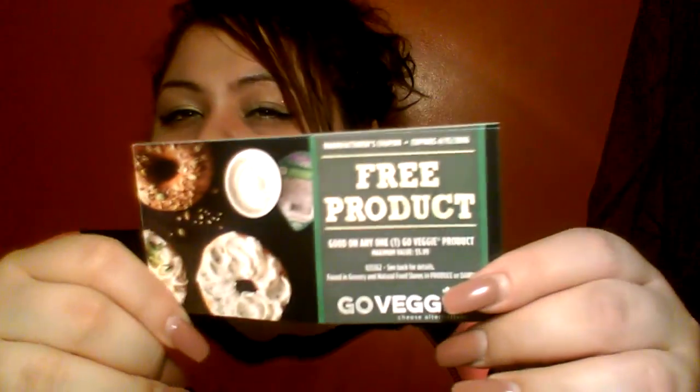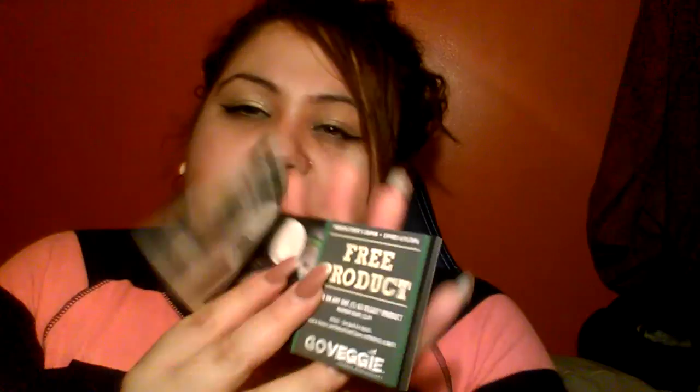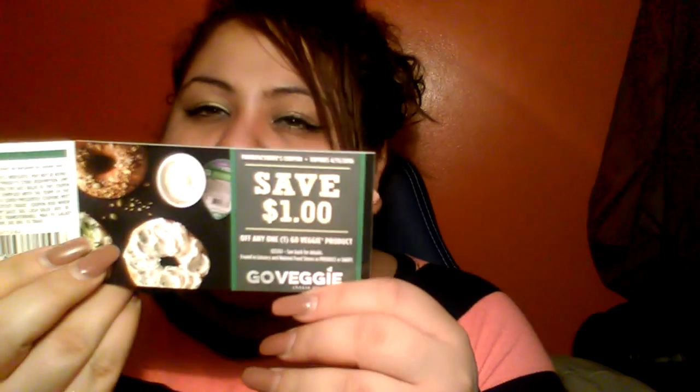So this is a free product coupon — it's good for any of their Go Veggie cheese alternatives. I'm going to check my local supermarkets and really hope that they have this. If not, I might give it to you guys, though I'll have some time to look for it because it doesn't expire until April 15th, 2016. It comes with two free product coupons for the cheese products and a ton of save-a-dollar coupons to share with friends and family. I got into that mission — with Buzz Agent, all I have to do is share it on my social media.